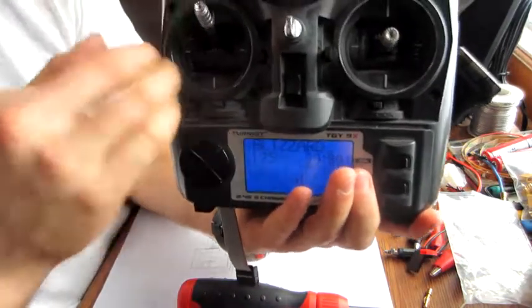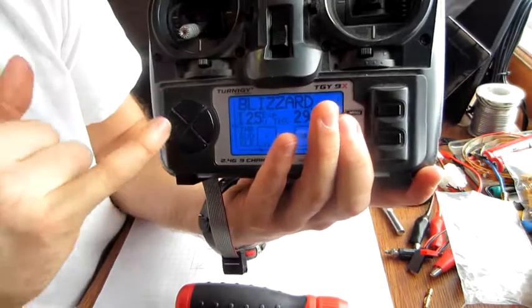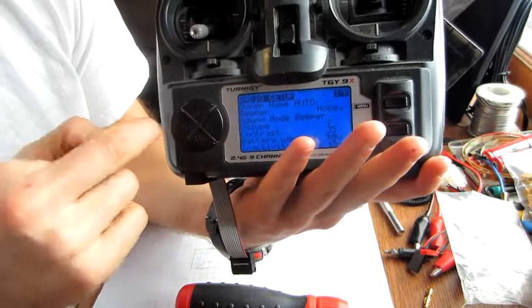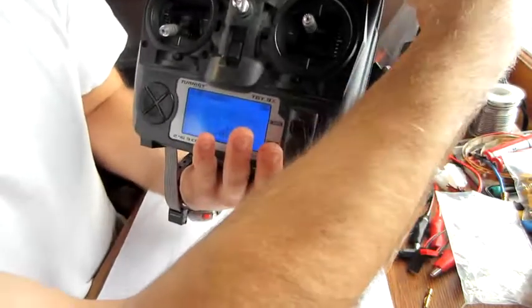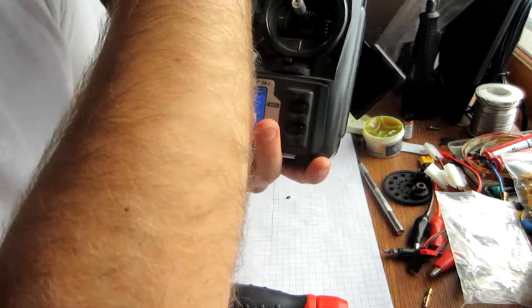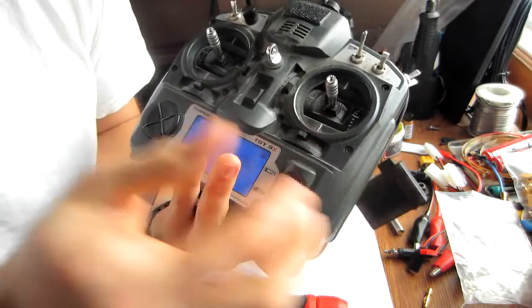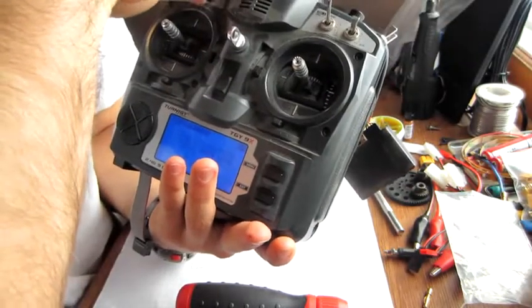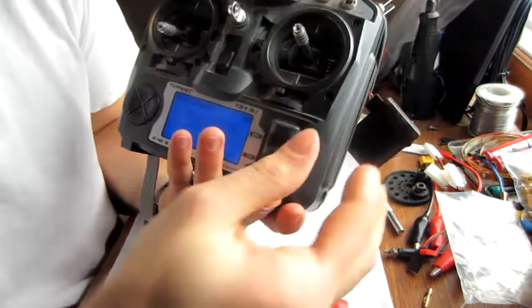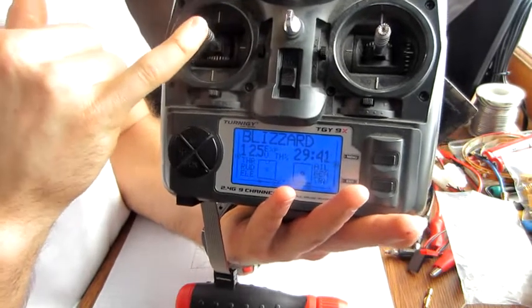Now you can see the transmitter is showing complete all the way to the top, but it's not using the whole throw. So if you're using ER9X, press and hold the left button, then once more to the left — it gets you to the calibration menu. Set your midpoints and hit OK. Move to the extremes and hit OK. Now you can see when the throttle's at the bottom and at the top, we have full throw again.